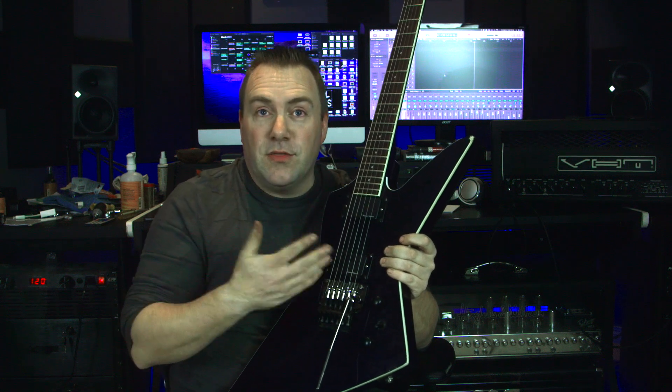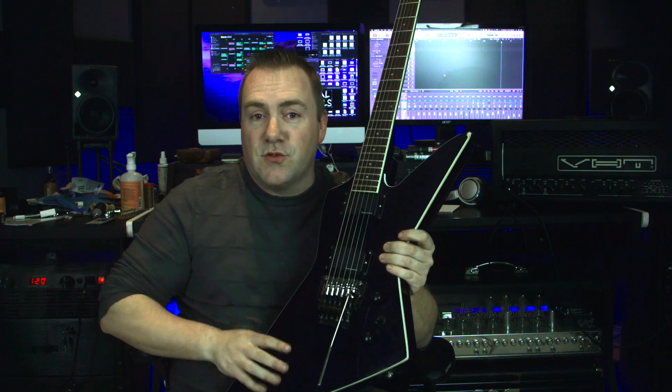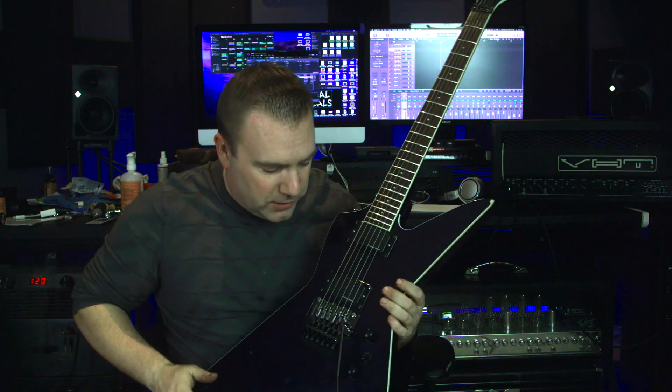As you know, with these type of tremolo systems, if it's going out of tune like that, it means you need to keep a screwdriver on hand to do your adjustments to get it back into tune for the most part.